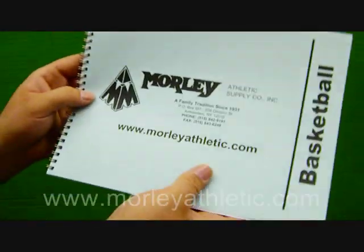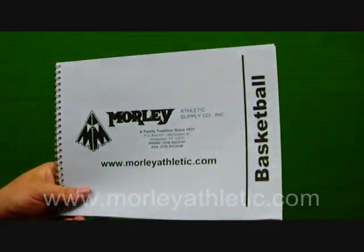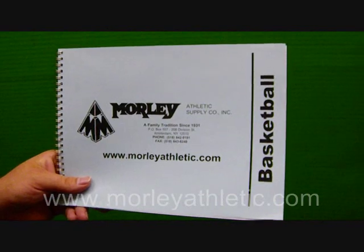That's it. Really thick cover for a good quality book. Again, this is the AccuScore Basketball Scorebook, featured at MorleyAthletic.com.